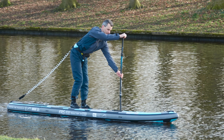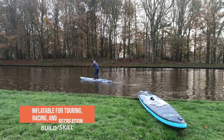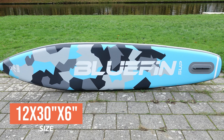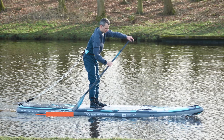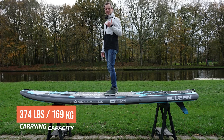I truly enjoyed testing this board overall. The Bluefin Rogue 12-6 is a versatile inflatable board for touring, racing and recreation. It measures 12 feet long, 30 inches wide and 6 inches thick. The board weighs 27 pounds when deflated and has a weight capacity of 374 pounds.